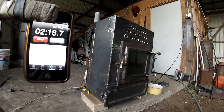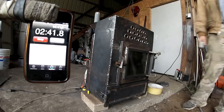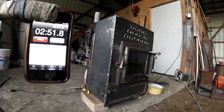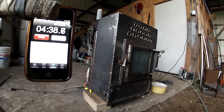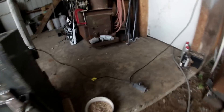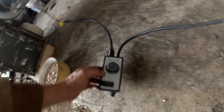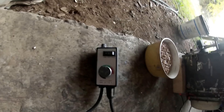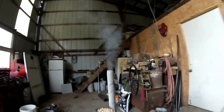Okay, it's two and a half minutes in and nothing is happening. Oh guys, sorry — I forgot to turn on the exhaust blower! So I'll put it on medium, and as you can see, the smoke is coming out already.